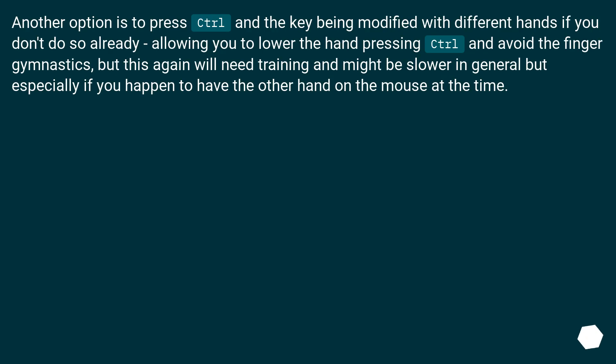Another option is to press control and the key being modified with different hands, if you don't do so already, allowing you to lower the hand pressing control and avoid the finger gymnastics. But this will need training and might be slower in general, especially if you happen to have the other hand on the mouse at the time.